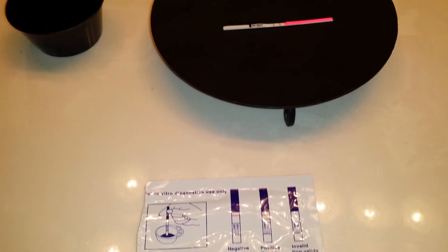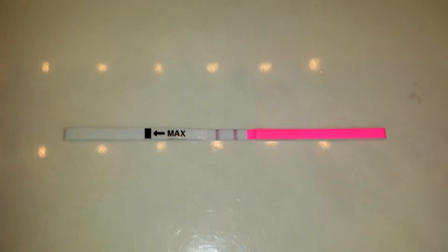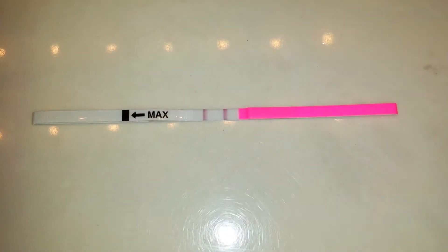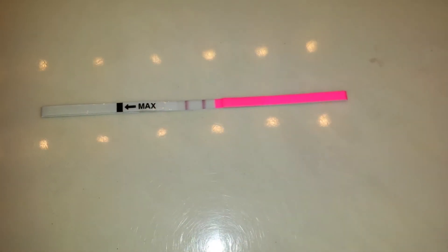It's been about six minutes — okay, there we go. As you can see, it is positive. That is very positive. So that means one of two things: last night's test was a fluke. Maybe my urine was a little too diluted — it did look lighter even though I held it for about three hours, and I did it very late, so that may have had something to do with it.